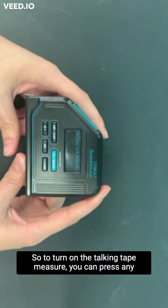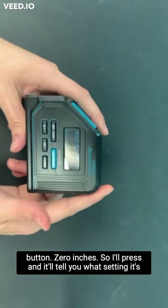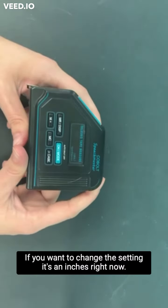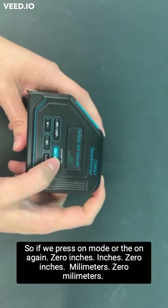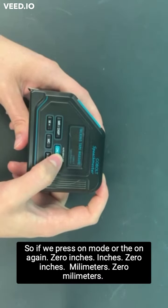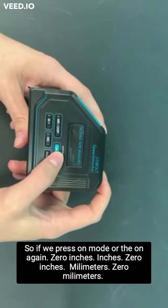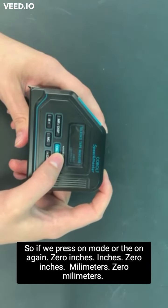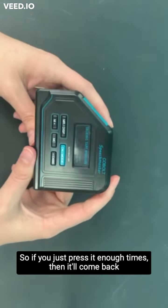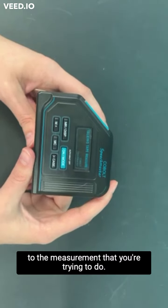To turn on the talking tape measure, you can press any button — I'll press 0 inches here, and it'll tell you what setting it's in right now. If you want to change the setting, it's in inches right now, so if we press on mode or the on button again, it will cycle through: inches, millimeters, centimeters, meters, then back to feet and inches. So if you just press it enough times, it'll come back to the measurement that you're trying to do.